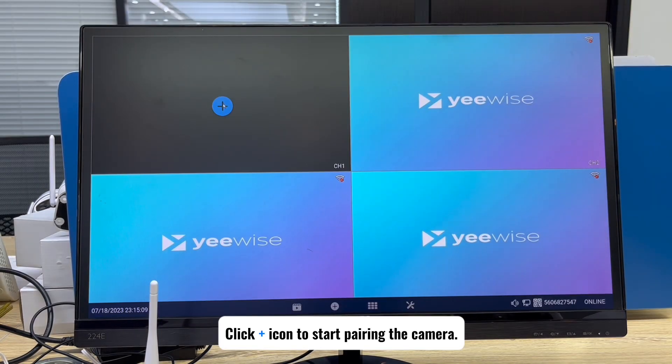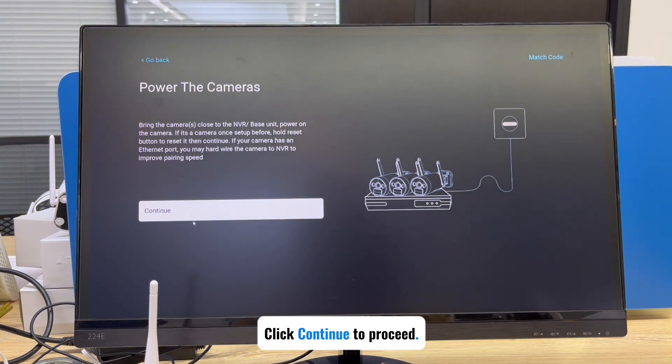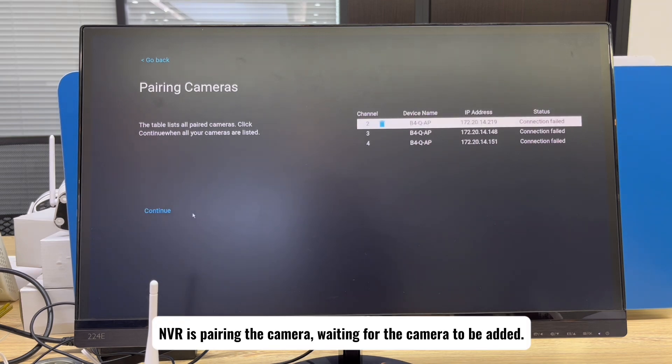Click the plus icon on the monitor that is connected to the NVR to start pairing the camera. Click continue to proceed. The NVR is now pairing the camera, waiting for the camera to be added.